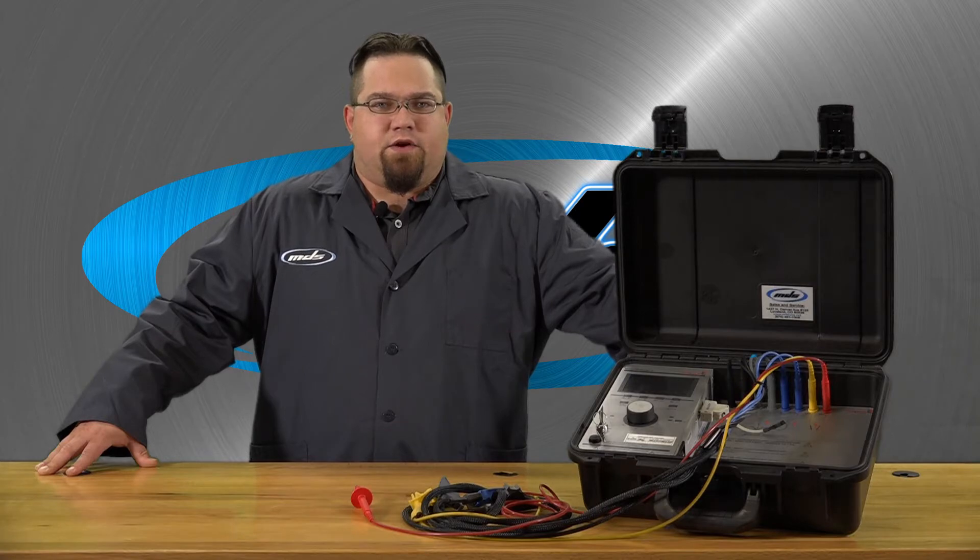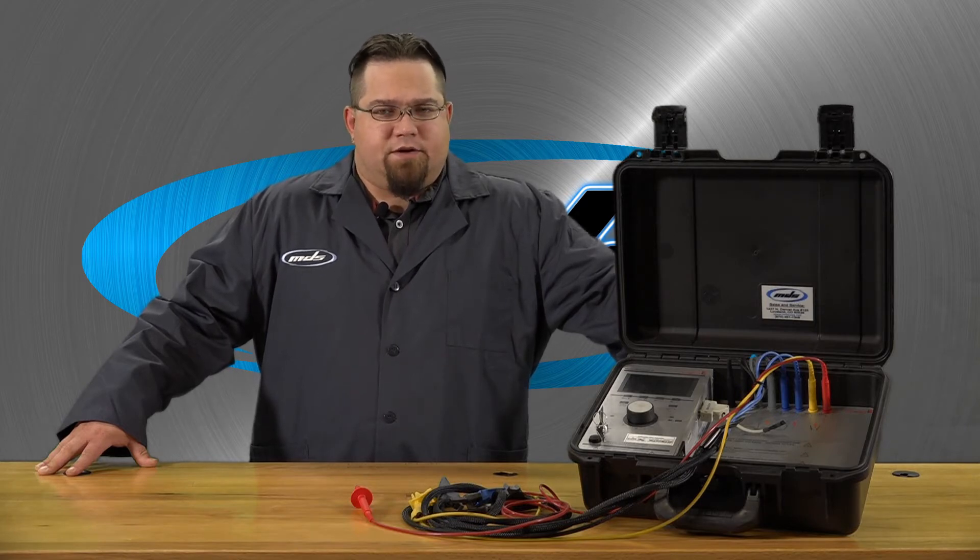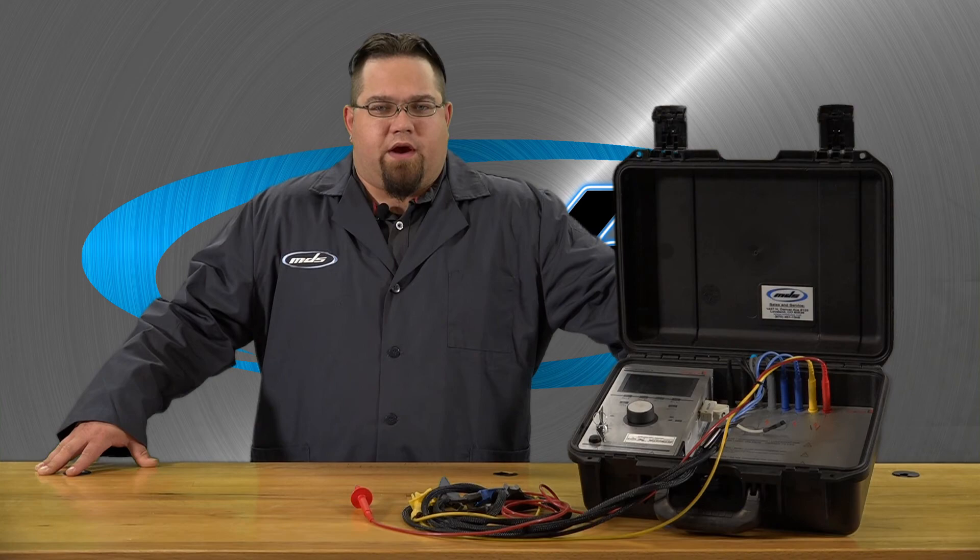This is how you receive all relevant information about the motor's quality. For more information, you can visit us on the web at www.mdsusa.net or through the phone number at 970-461-1348.